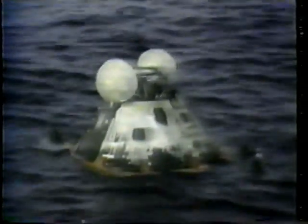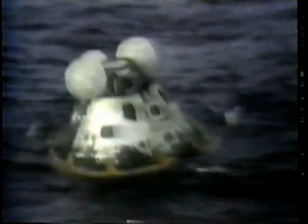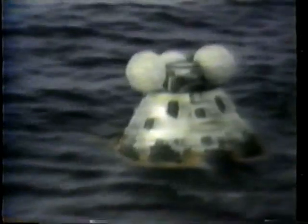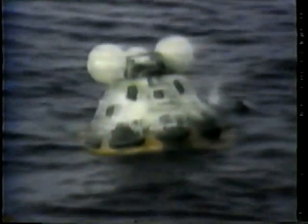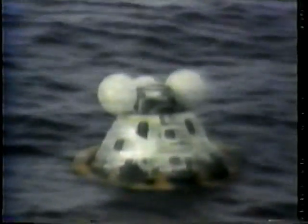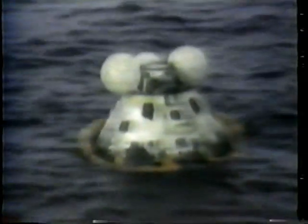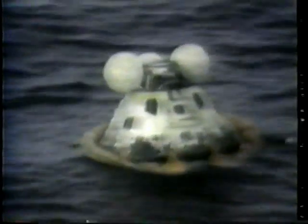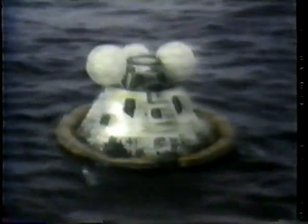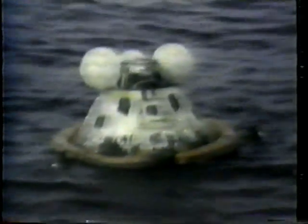This is Iwo Jima — request you pass to Apollo: turn off recovery beacon, over. Roger, Frank. Apollo 13, you copy? Roger. The last thing you do before the commander leaves the spacecraft is to try to turn off all the electrical circuits to conserve battery power — only in that you'd like to know how much was left at that point in time. It takes possibly an hour or so to get aboard ship, and it's kind of hard to extrapolate back what the reserves were.